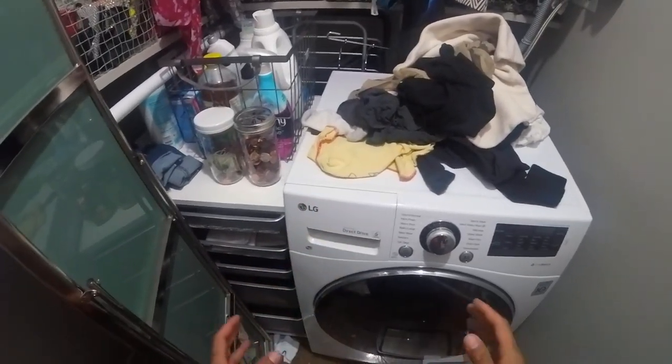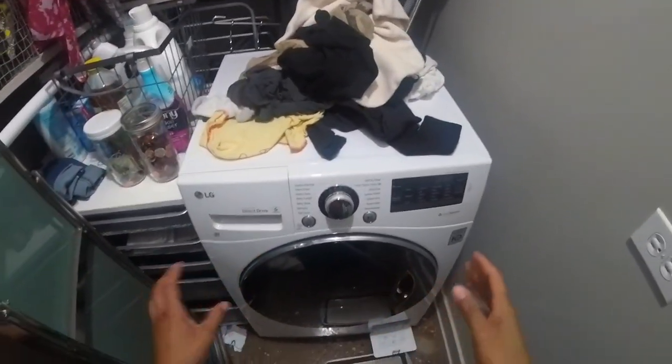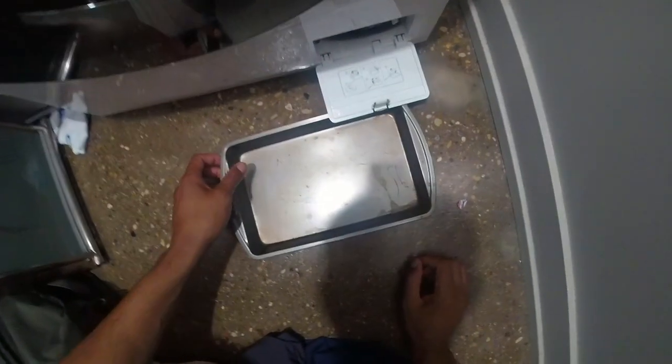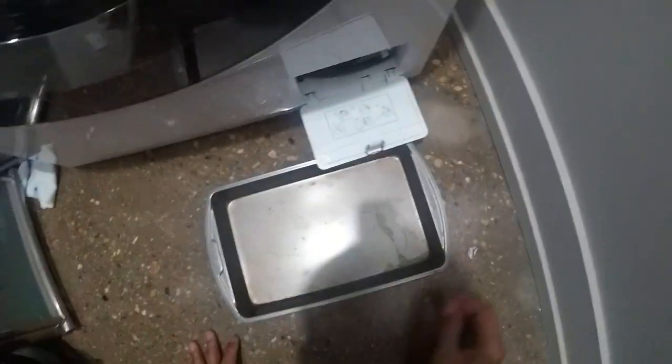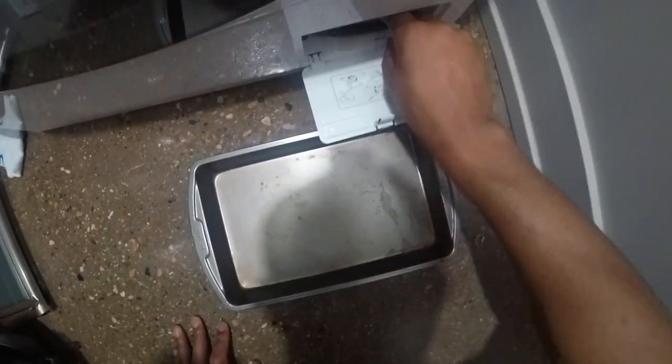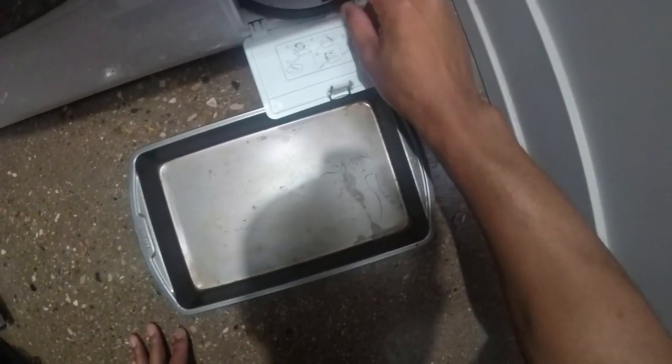I'm going to clean the lint trap of this LG washing machine dryer. The washing machine is off. I'm going to get down here — there are instructions right on here. It's saying pull this out, and that's what it looks like, so I'm going to pull this out.